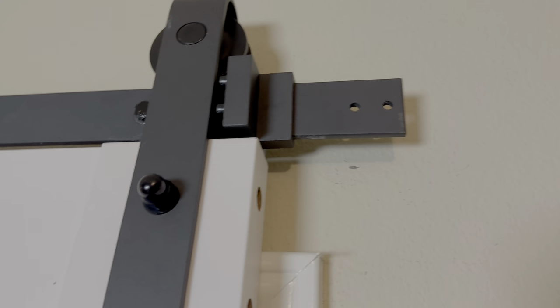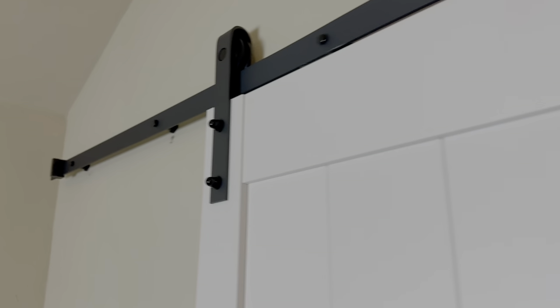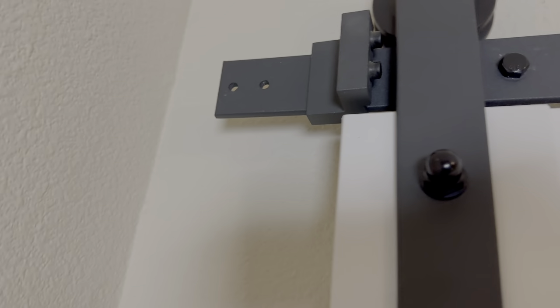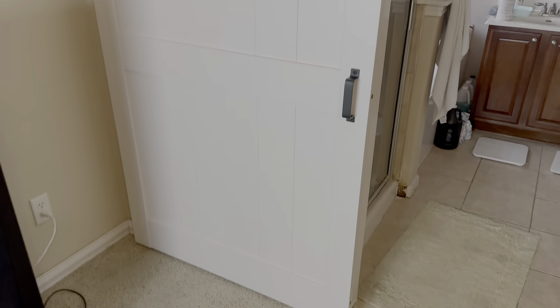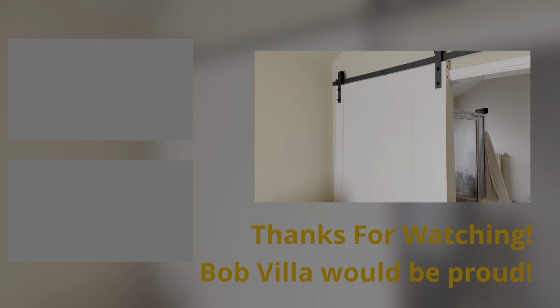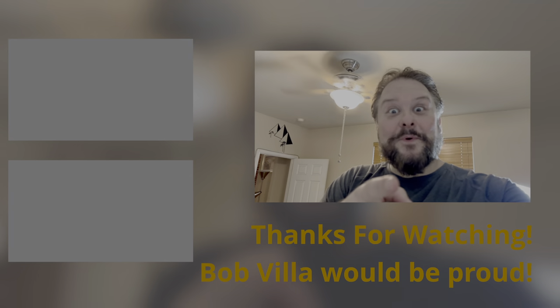Just one more thing — like Columbo used to say — gotta put these little bumpers on the ends, and that keeps them from sliding off the track. That was quick and easy. I'm going to have to patch up these little holes, put putty in there and paint it. But overall this door looks good, I got all the stickers off. I'm happy with it, so thanks for watching and I'll talk to you later — take it easy for real this time.